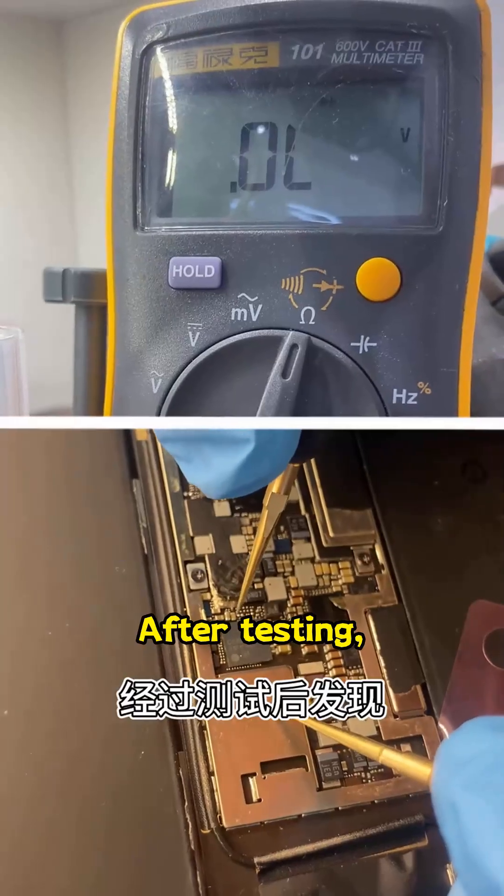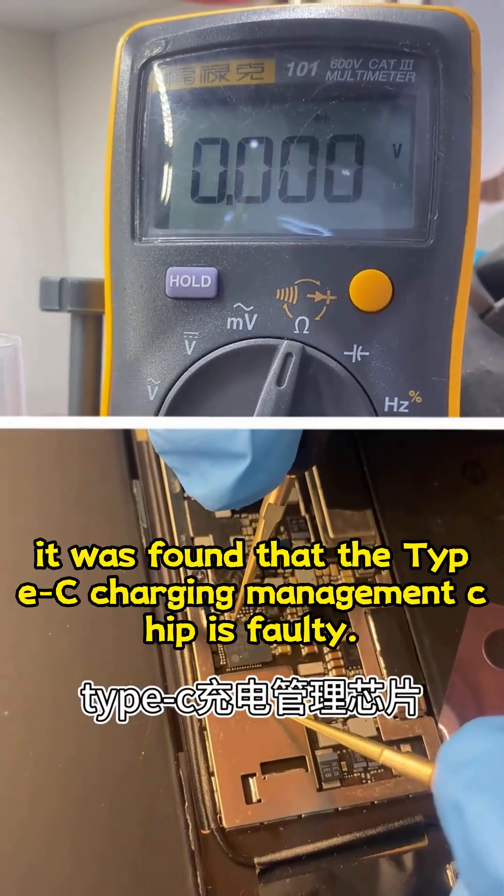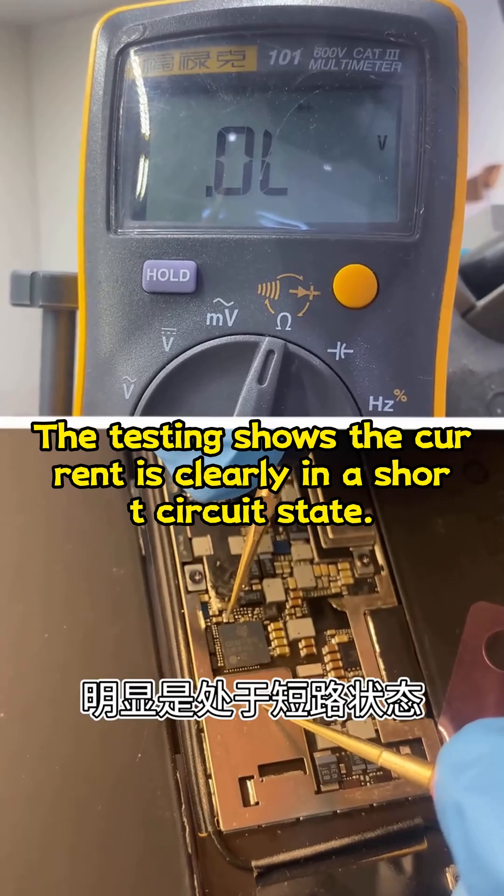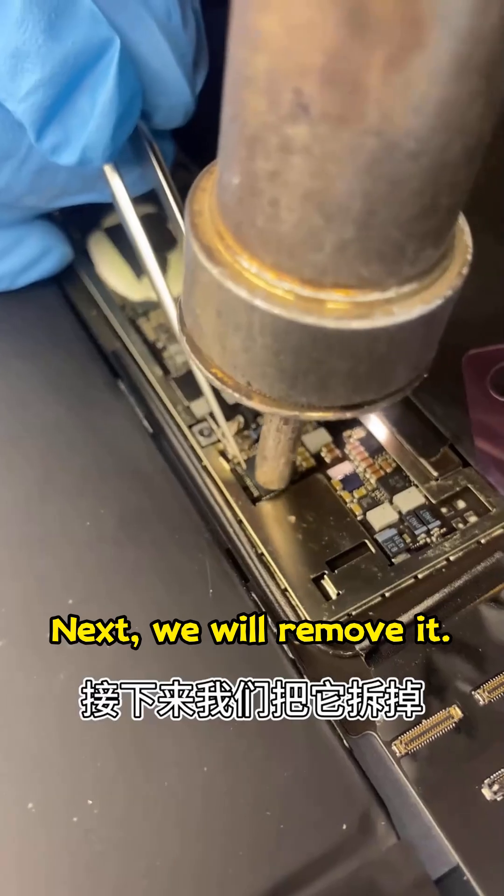After testing, it was found that the Type-C charging management chip is faulty. The testing shows the current is clearly in a short-circuit state. Next, we will remove it.